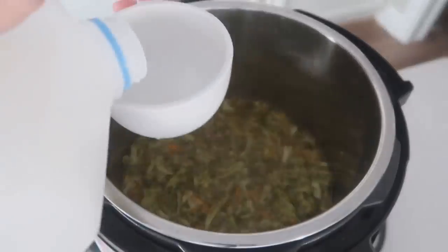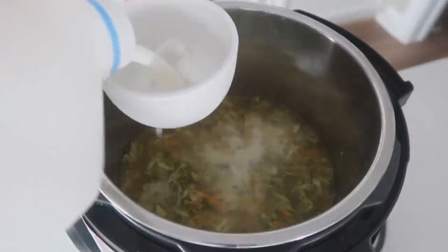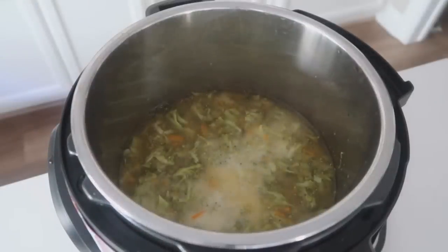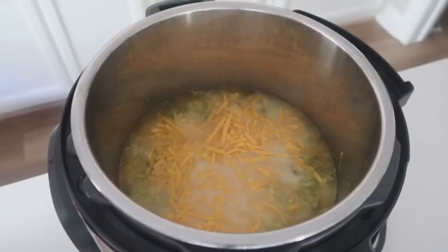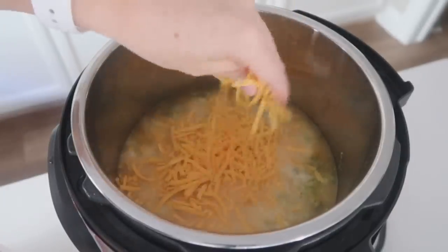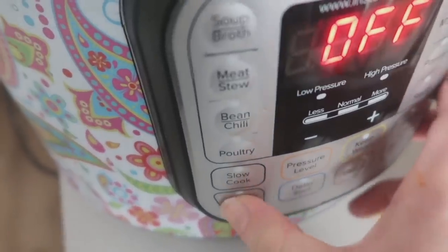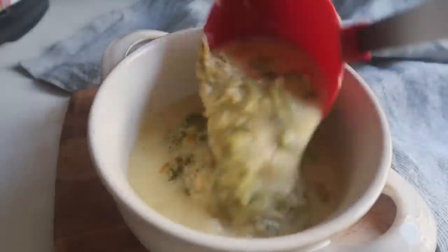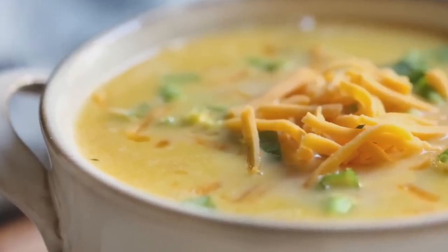Add one and a half cups of cream — or milk for a lighter version. If you want a creamy soup, use cream; if you don't mind it a little thinner, normal milk works fine. The last thing to add is two cups of cheddar cheese. The soup is still really hot, so just mix it around and the cheese will melt in. If you want to thicken it up, push cancel then sauté. On top, add a little more cheddar cheese and a few more green onions.